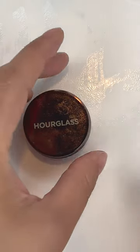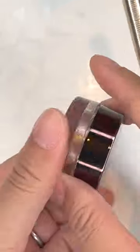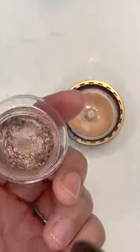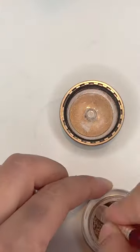This is the Scattered Light Eyeshadow by Hourglass Cosmetics in the shade Smoke. This is my favorite color that they make in this formula, and it is a beautiful taupe shade. It has a little lid, so you can hopefully keep it a little less dried out. You can apply it with a brush or with your fingers — it just has this beautiful color.